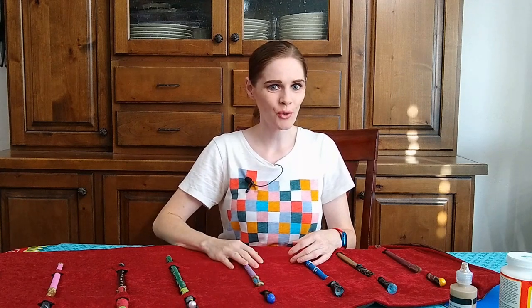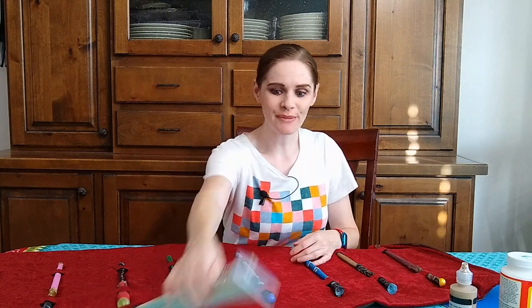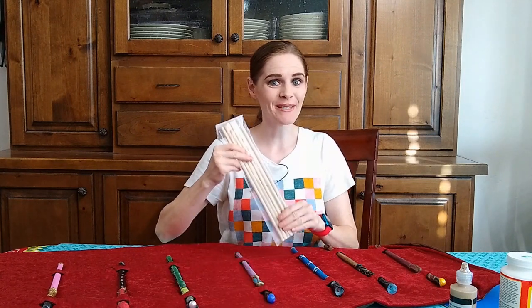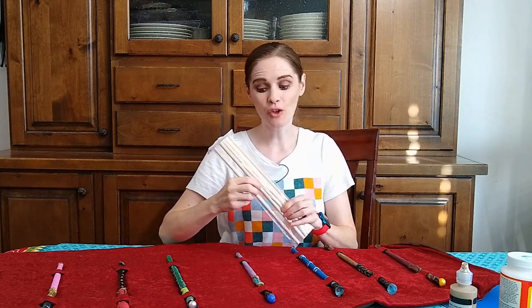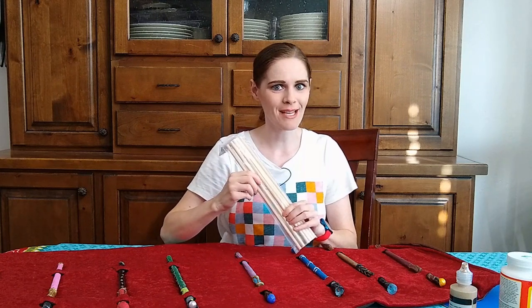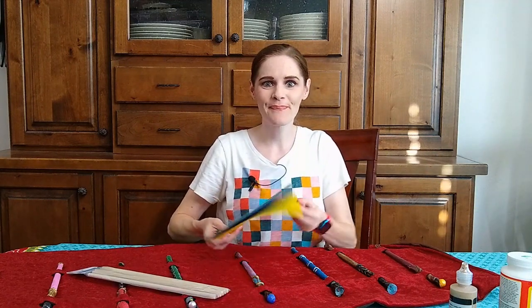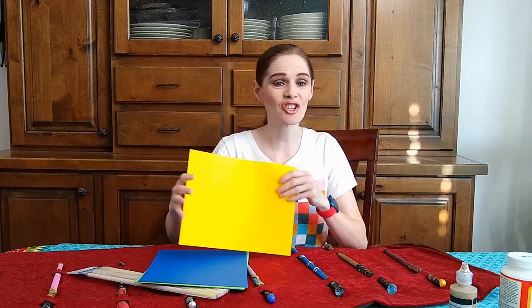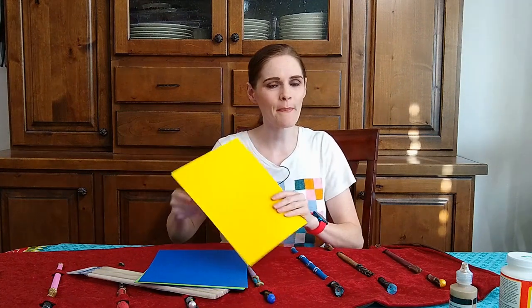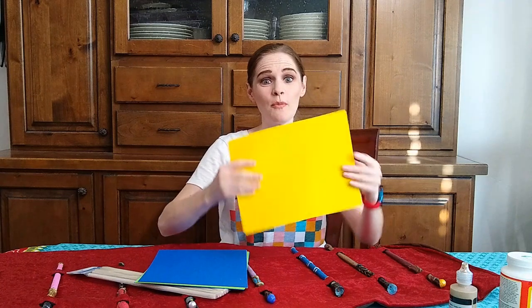Hey everyone, I wanted to give you a quick tutorial on how to make these amazing magical wands. To start, you're going to want to get some wooden dowels — these ones are about as thick as a pencil, but I've also used ones that are thicker. You want some thick paper — this is cardstock, and the kind I like to use is 65-pound cardstock, so it's super hard to fold.